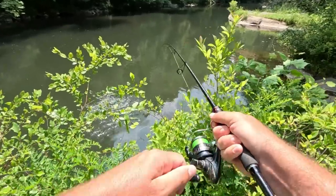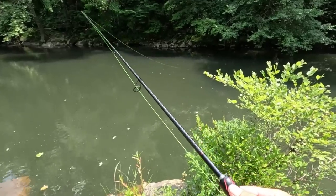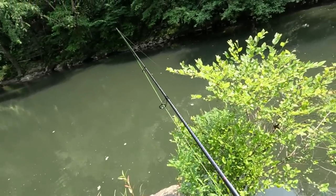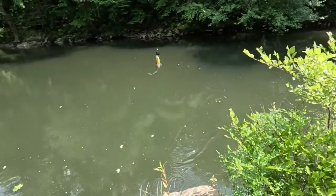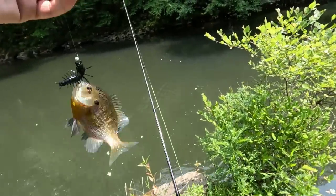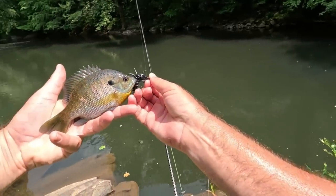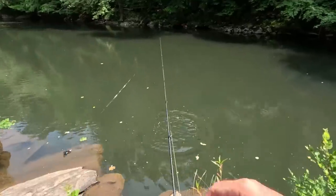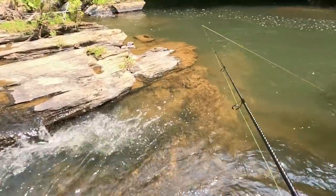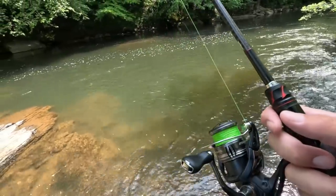There we go! Oh, it came off — I was going to try to end it out with one fish. What do we got to end the day with? Just a bluegill, which is actually cool — a really good size bluegill. Wow, that's a pretty bluegill!